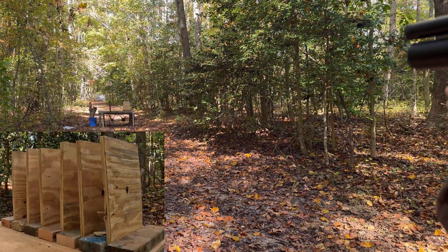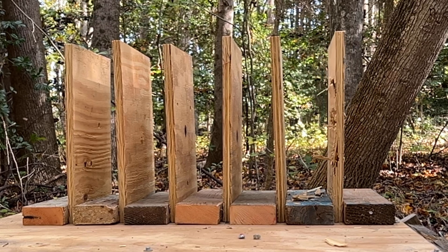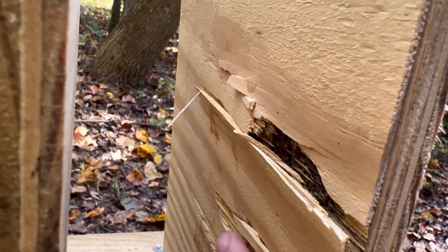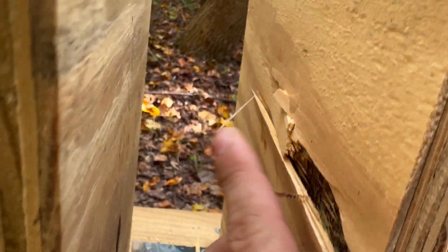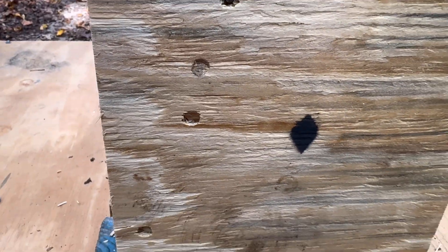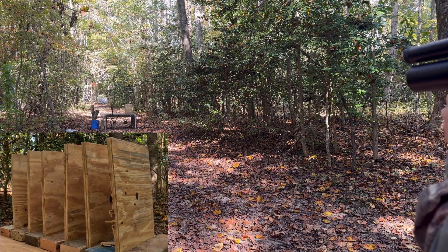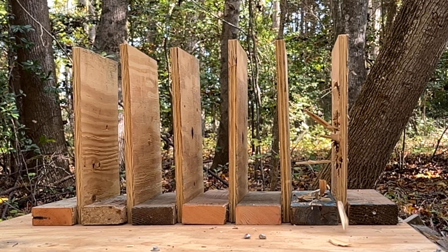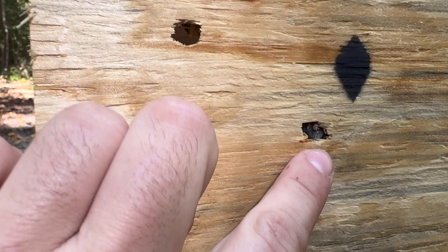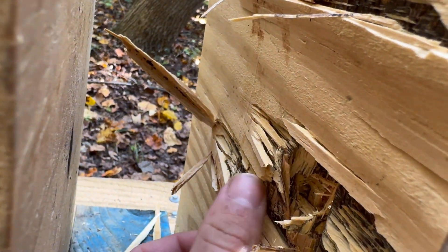Here is our round ball — it's still in the board. Almost blew out the back but it's obvious it's carrying less energy than the other two. The 135 grain solid is also still in there — it definitely tried to come out the back but didn't make it all the way through.